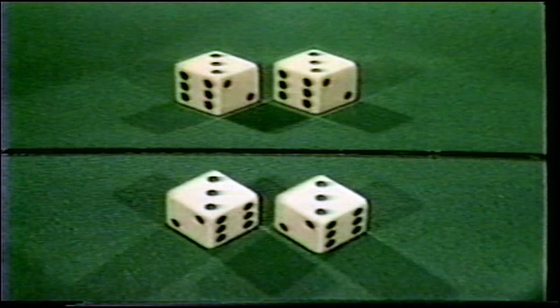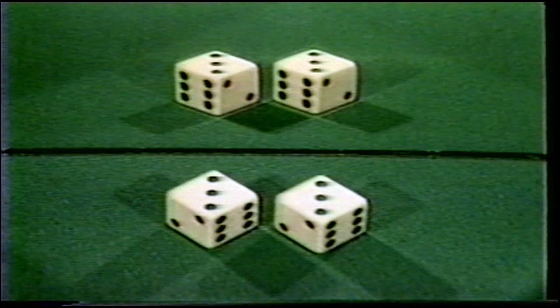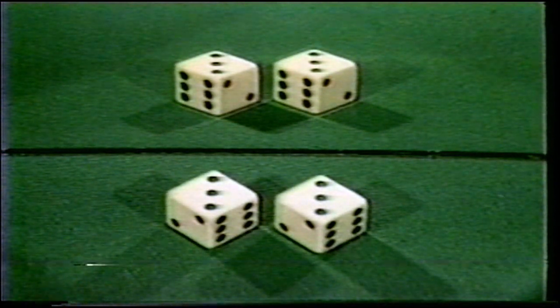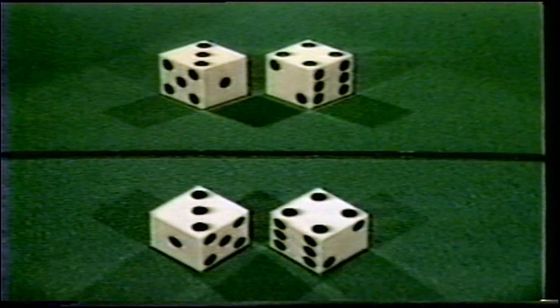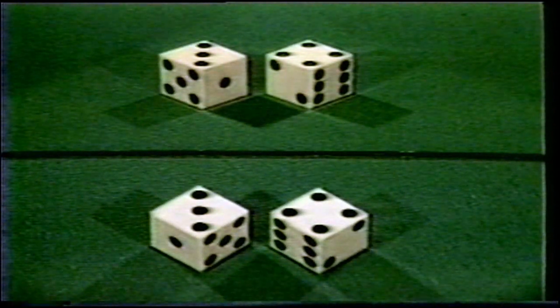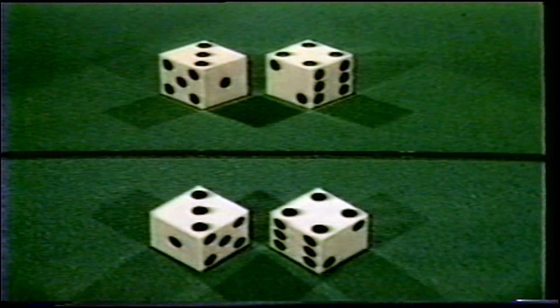The deuce-tray-sixes are another passing combination that can only make fours, fives, sixes, eights, nines, and twelves. An ace-tray-five combined with a deuce-four-six will produce odd numbers and is known as a missout combination — this pair cannot make a four, six, eight, or ten. The deuce-tray-six and ace-four-five cannot make the points five or nine — another missout combination. These are simply known as the double deuce and double five, and are only misspotted on one side of the die.